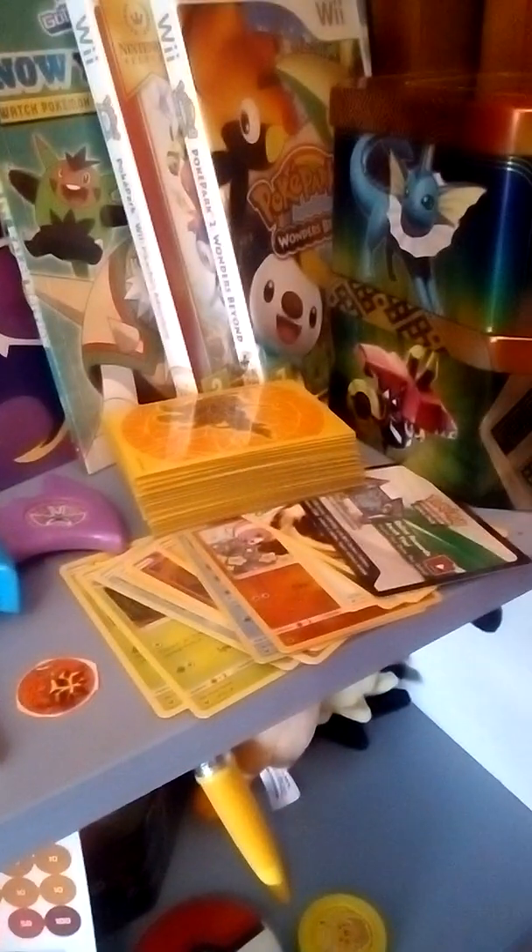I've got the Lycanroc stuff from the theme deck, and also my tennis racket and Pikachu plush in the corner. If I go up, you can see I've got my Sandygast and Rattata figures behind all my other figures. I've also got this little Tertanata coin thing. I've got my brand new Flareon tin just on top of my Tapu Koko tin.